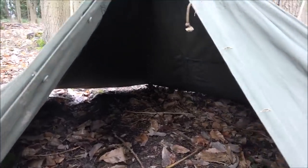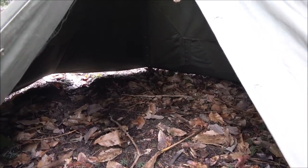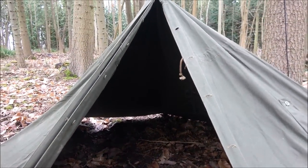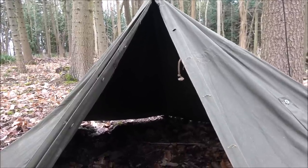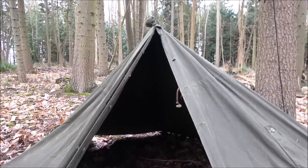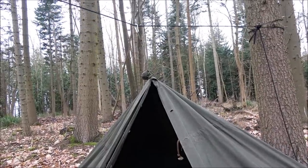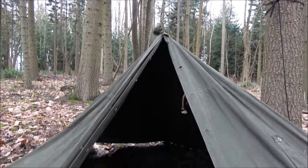The advantages of the ridgeline method: it eliminates that center pole, which is really good and gives you a lot more room to move around - sometimes that pole can be annoying. Also, if it's really bad conditions, you could hang a tarp off that ridgeline as well, so you're doubly protected - kind of double-skinned.